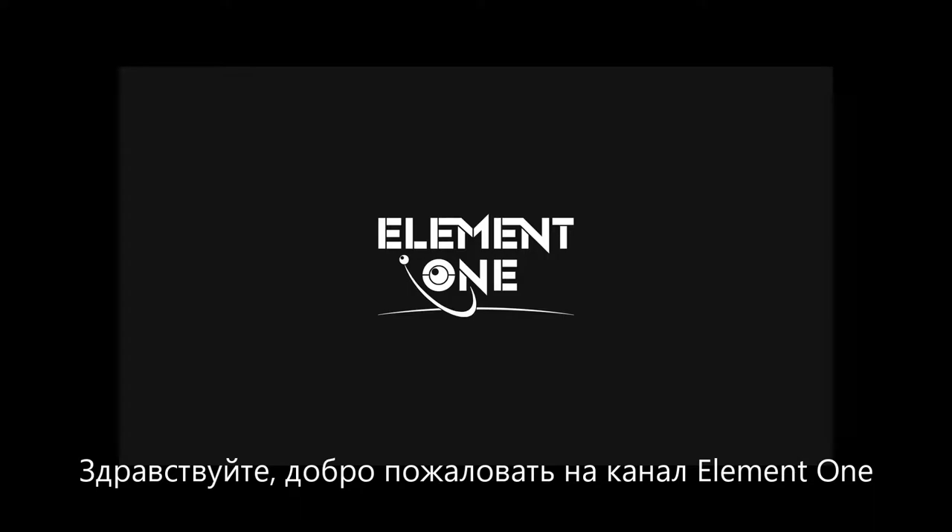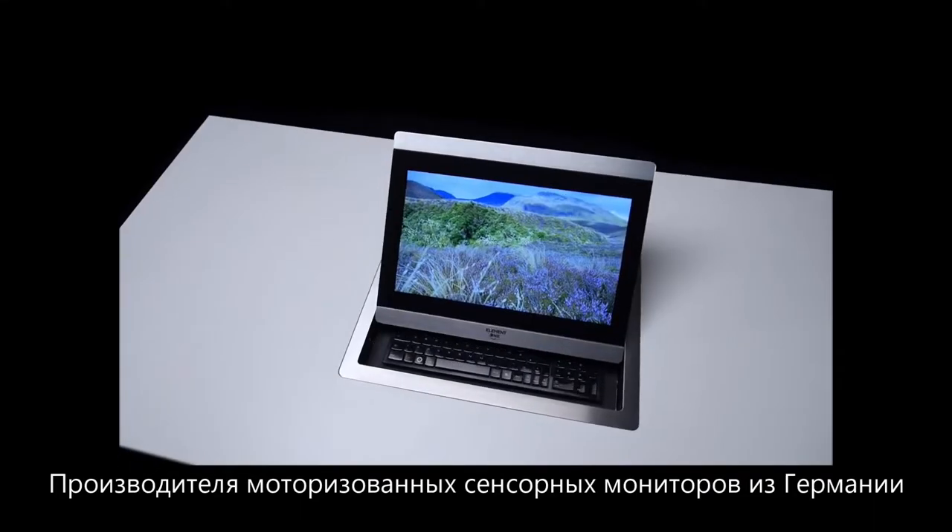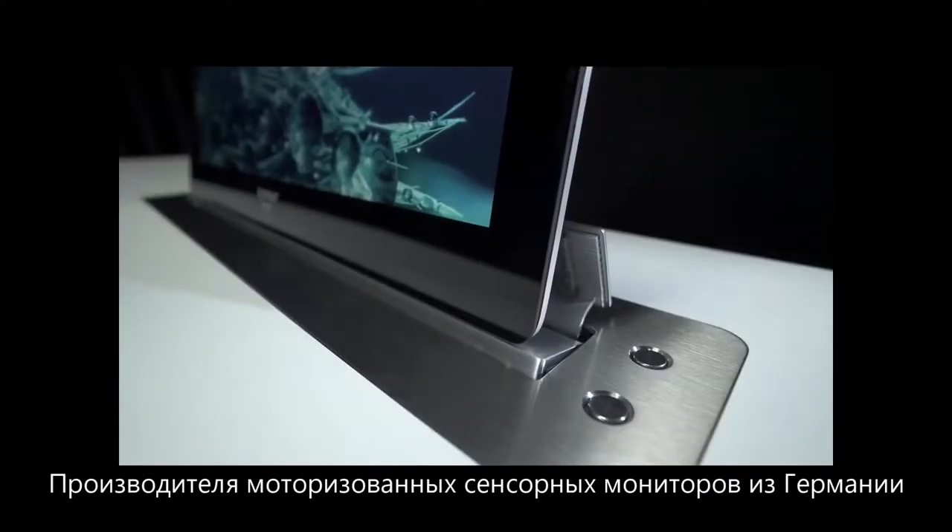Hello and welcome to Element 1, the specialist for automatically retractable touchscreens made in Germany.